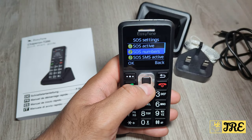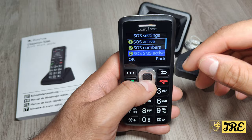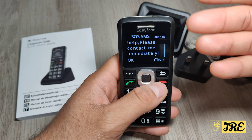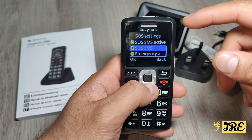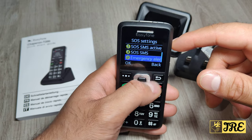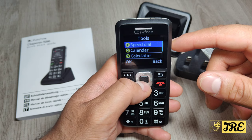Under SOS numbers you can put up to five numbers. If they press the SOS button it will automatically call the first one, then the second, then the third, etc., until someone picks up. SOS SMS is also active, so it will automatically send a message when you press the button. You also have emergency alert options you can switch on.